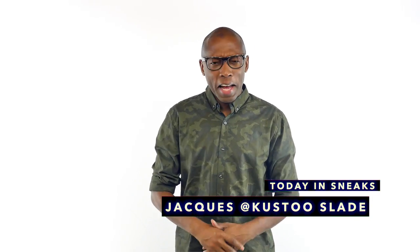Yo, Kobe's, lowriders, and wait — is that an Ultra Boost? I am your host, Jacques Slade, and this is Today in Sneaks.